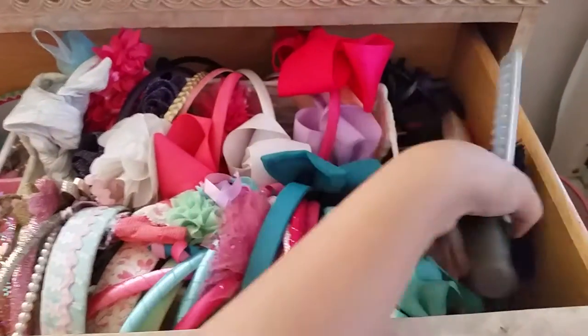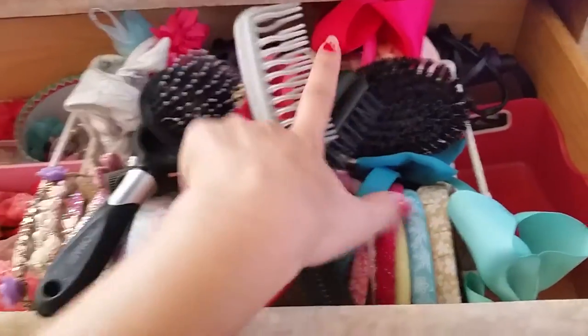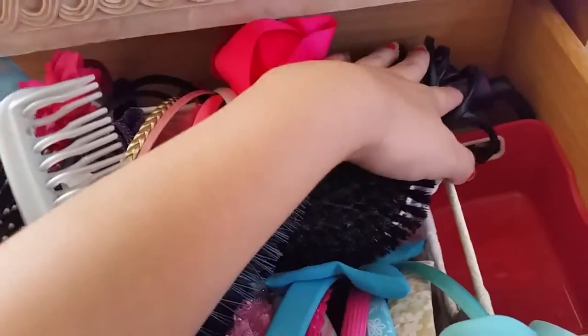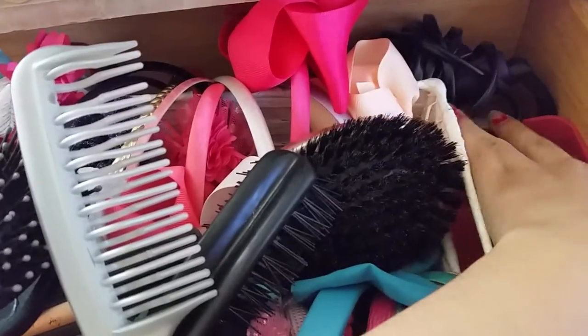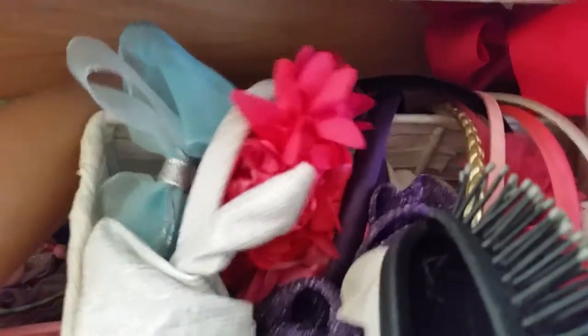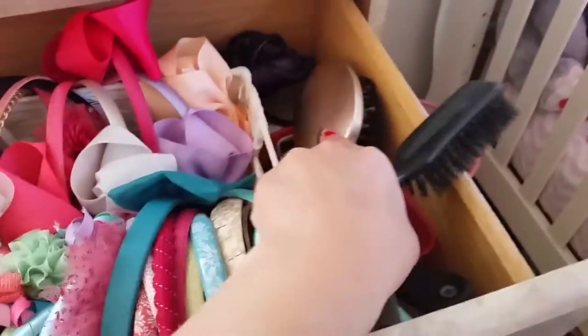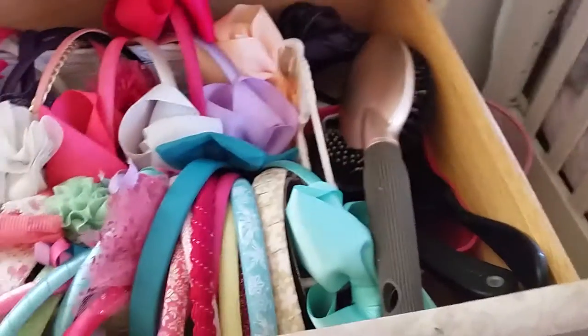Over here on the side, I just keep all these brushes in this little box — they just kind of go there. This brush is falling apart, but yeah, they just go there. And then back here I just keep my hot iron and a curler. I don't use the curler, but it's somewhere back here. These brushes just go here in this little box. They don't even fully fit, but just the tips fit there, and it kind of makes them stand up like that so they fit in nicely.